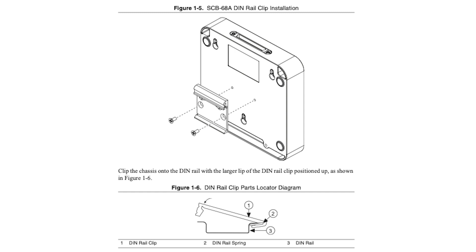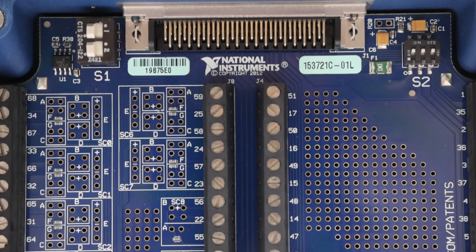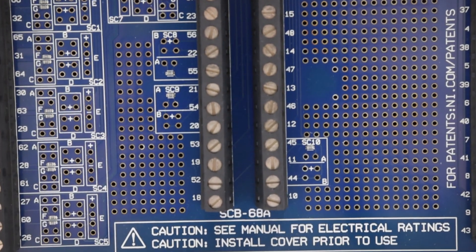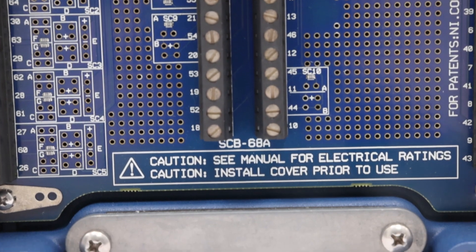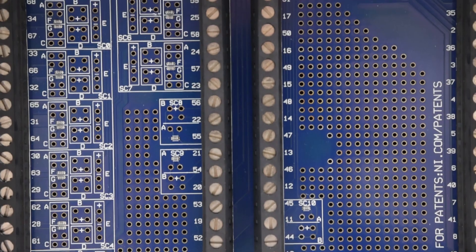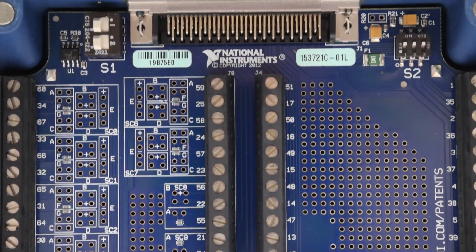The National Instruments SCB68A is configured with a general breadboard section for customized circuitry and through-hole pads for interchanging electrical components. The through-hole pads enable filtering, voltage attenuation, 4 to 20 milliamp current input measurement, and open thermocouple detection.